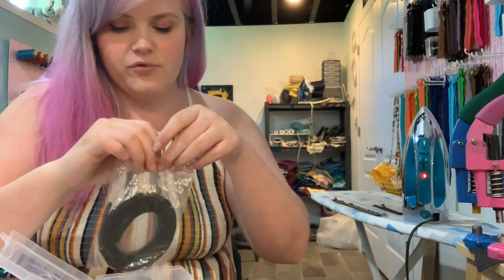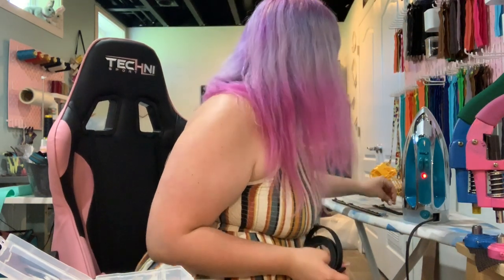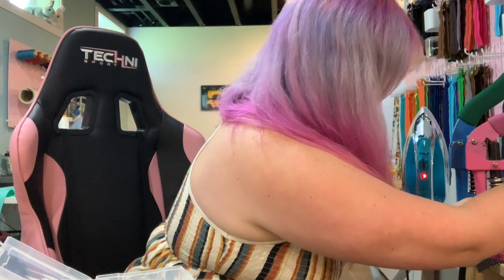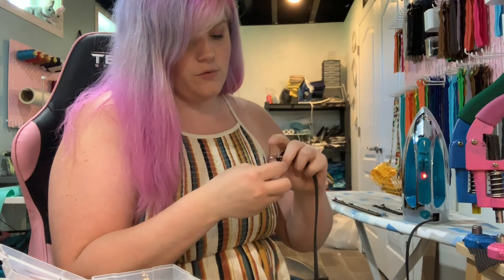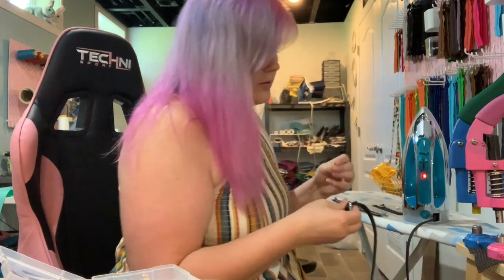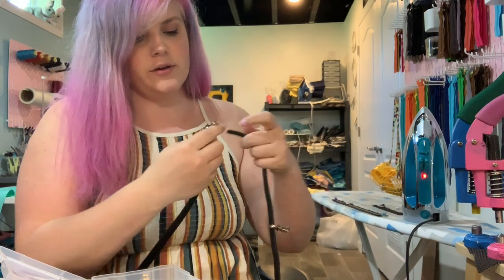I'm going to start on this bag by making the crossbody strap. I'm just taking one of my pre-made straps — it's a nice vinyl. I'm going to grab two rivets and add a rivet at the very end, then move down about an inch and a half, add another hole, grab my slider, go through one side of the slide adjuster and then back through the other. I'm going to take my rivet post and rivet cap and set that, then slide a snap hook through it as well.